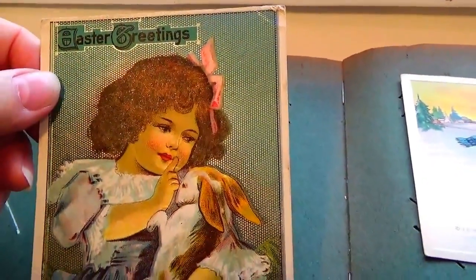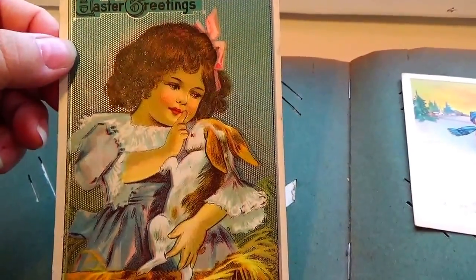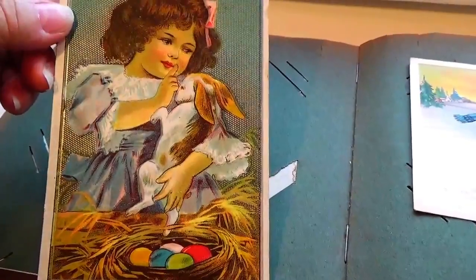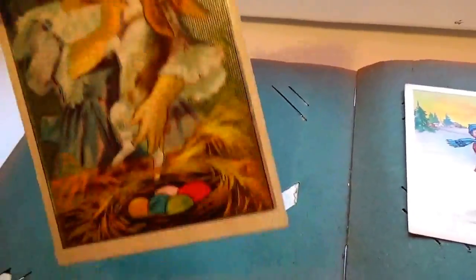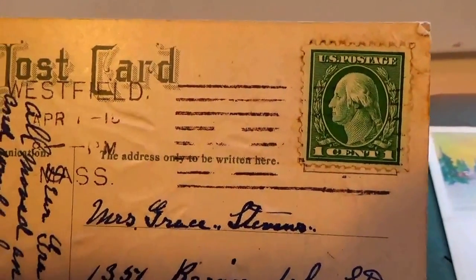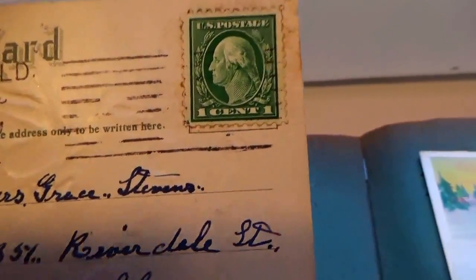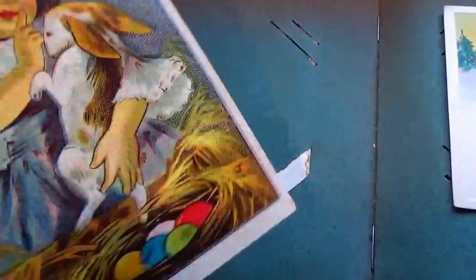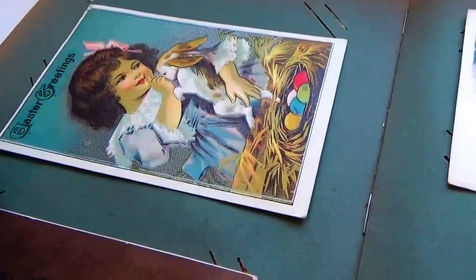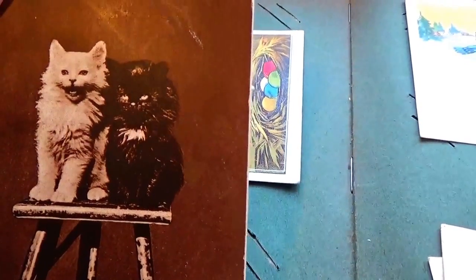We have an Easter greeting — look at that beautiful card, holding her little bunny. Isn't that just adorable? What a beautiful Easter greetings card. This one has a one-cent stamp and it's from Massachusetts, but it doesn't really have the year on it. Beautiful Easter card.